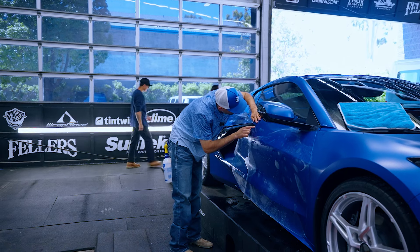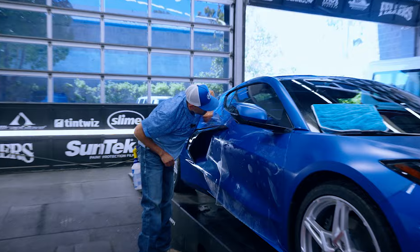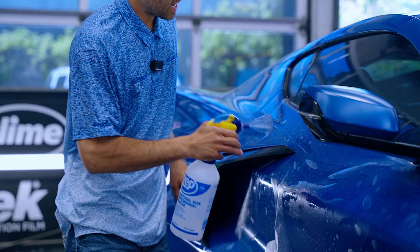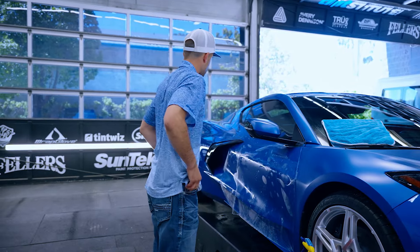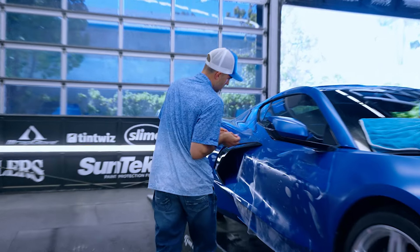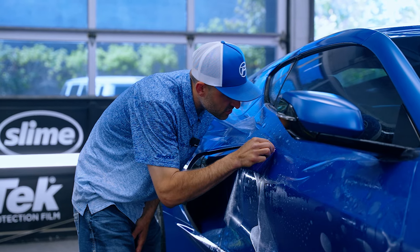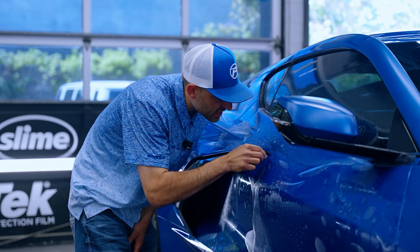Right here I'm totally focused on this corner right at the tip of this black piece. Now that I got that where I want it I can tack that down. There's a little recessed area right here, so that's why I want to hit this recessed area before hitting anything else.